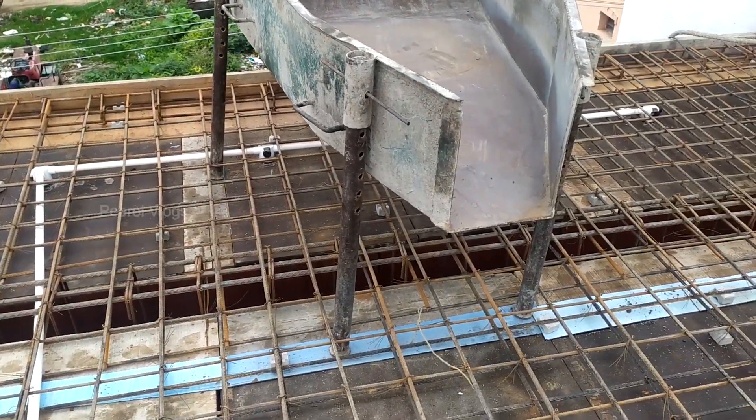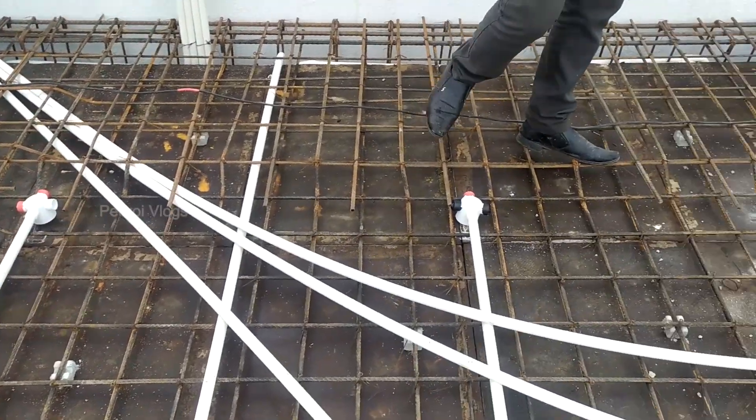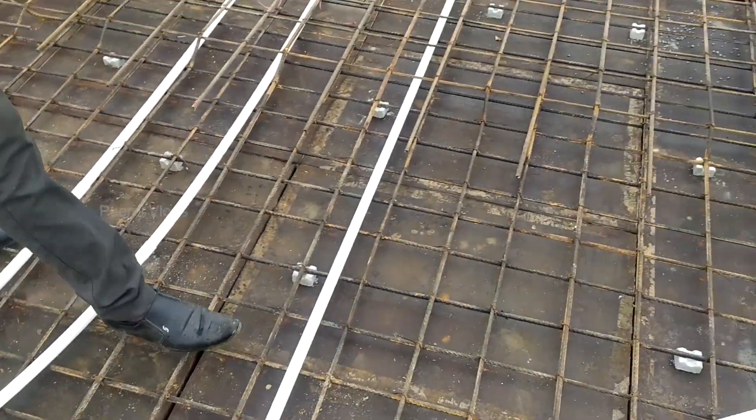Hello friends, welcome to a new video. Now we are going to talk about complete concrete procedures in two-ways slab. Come, let's get into the video.